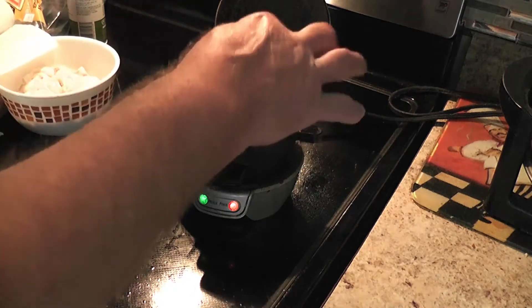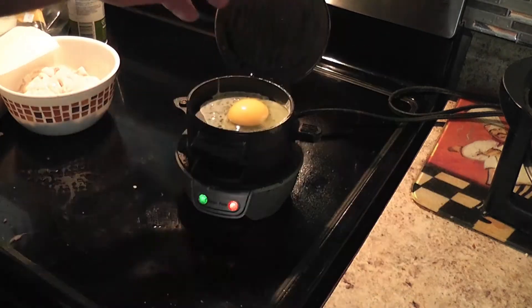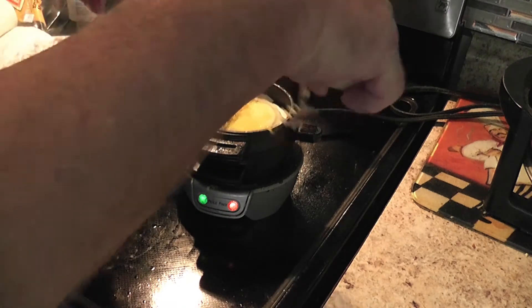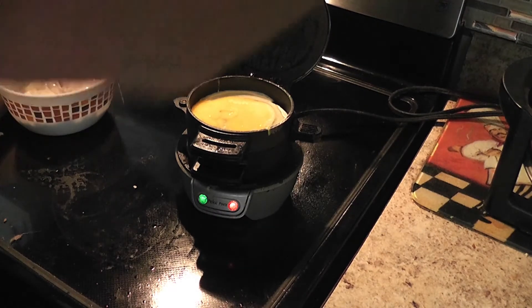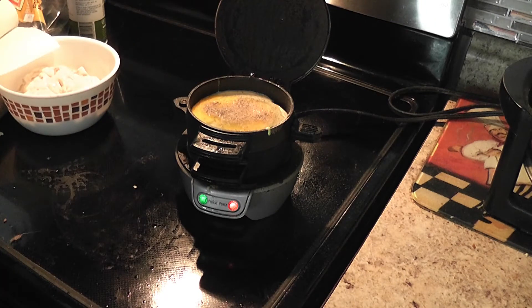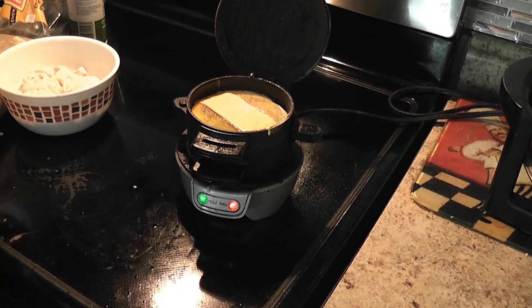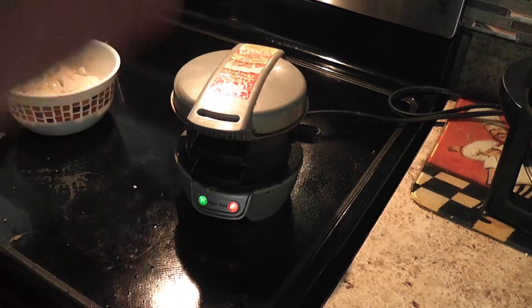This is where your egg goes. Take your egg, put it in there, and break the yolk. Spread the egg around and add some nice salt and pepper on top. Then take the other half of your English muffin and place the round top on there. Now take the lid, close it, and let it sit for five minutes.